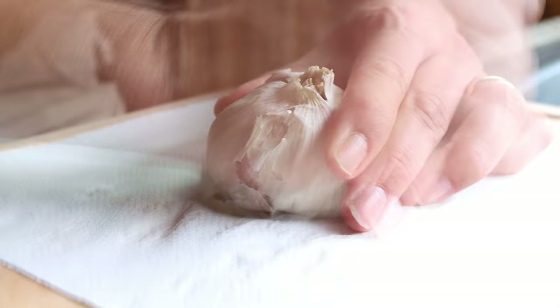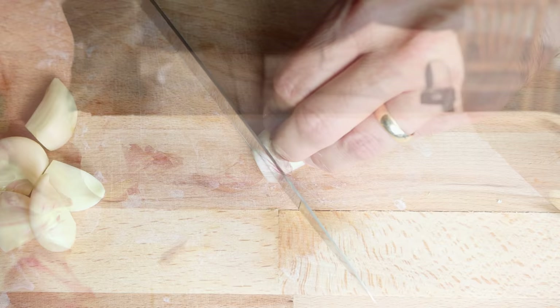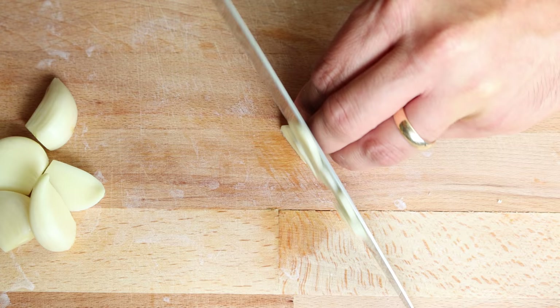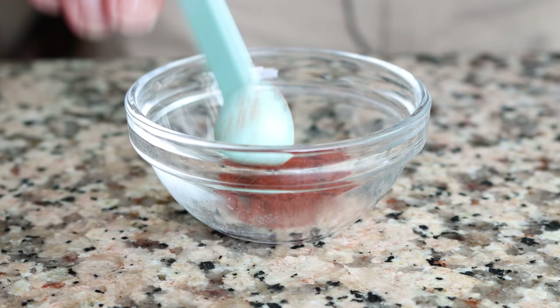Grab six cloves of garlic, remove the skins from each clove, and thinly slice them. Also measure out half a teaspoon of sweet smoked Spanish paprika, which is 1.15 grams, and half a teaspoon of hot smoked Spanish paprika, also 1.15 grams. The hot smoked paprika is what gives heat to this dish. You'll find a link to both papricas in the description box below.